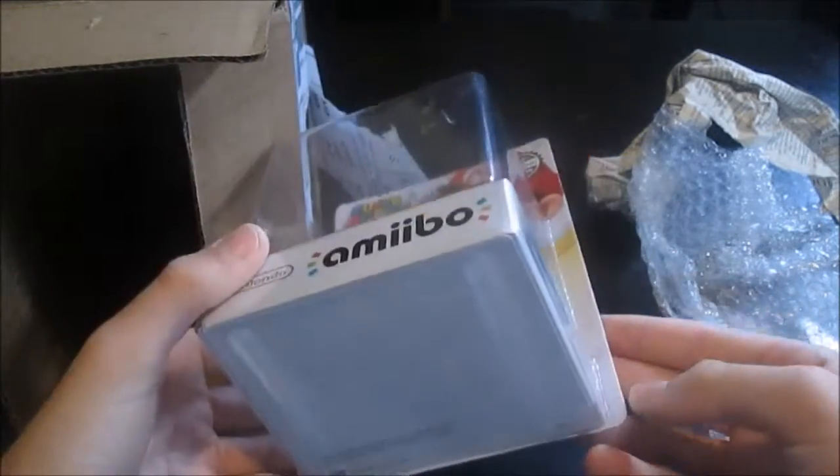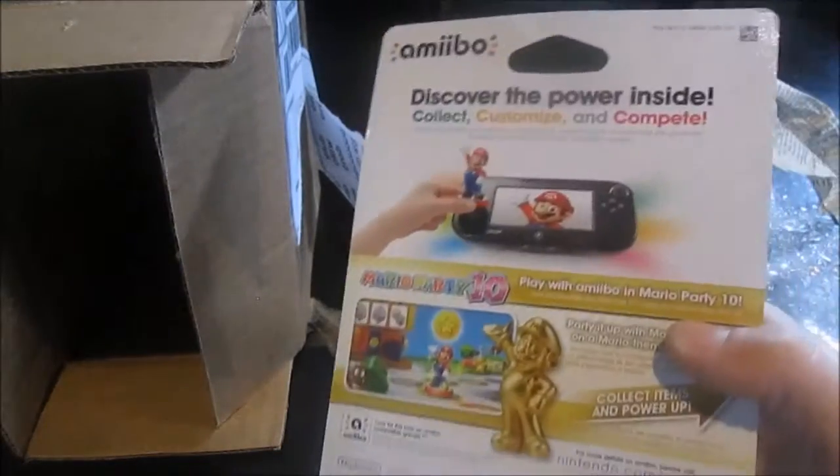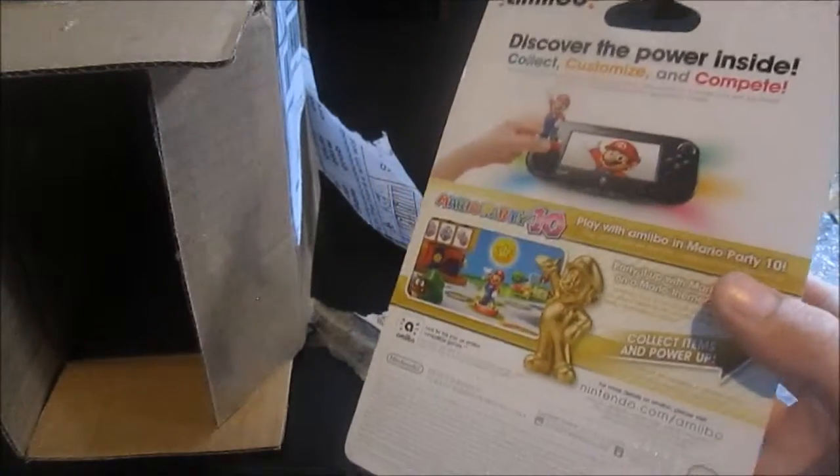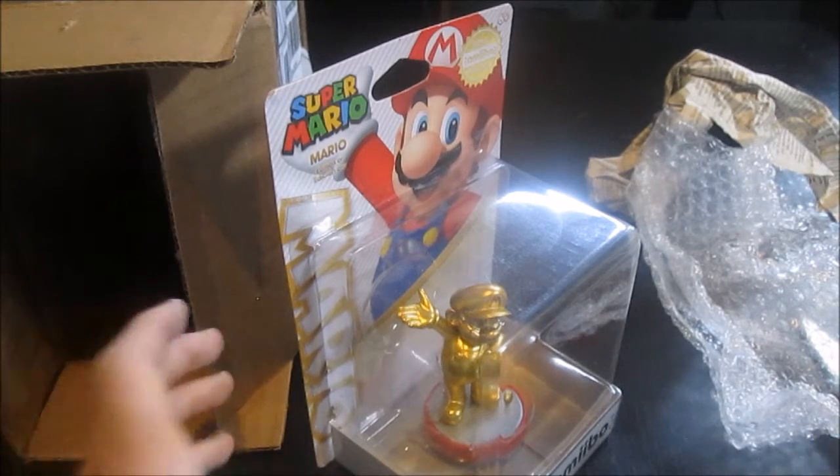This is an amiibo that I have wanted for a long time. I was going to pre-order one, but they ran out of stock. And when I went to Walmart to get it, they were out. I didn't pre-order it in time, which means they sold out really quick.